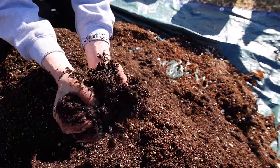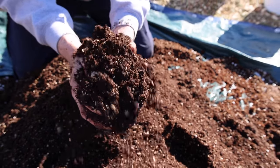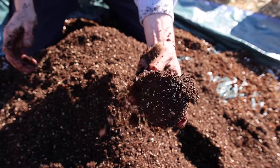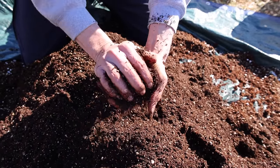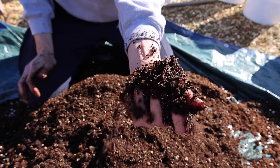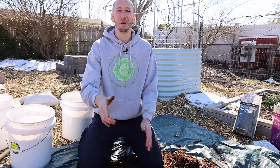This stuff is way better than anything you can buy at the store, and it'll be cheaper if you can get the ingredients in bulk. Try out this mix — you'll be amazed at how fantastic everything grows. If you haven't grown with coco coir before, you've got to try it — it's so much better than peat moss and more environmentally friendly. Look at the texture and soil structure — this is exactly what plants want. It's light so roots can move through it, retains moisture well, and drains well.